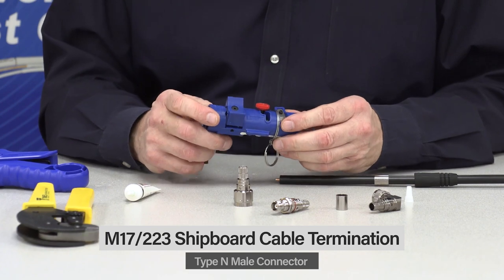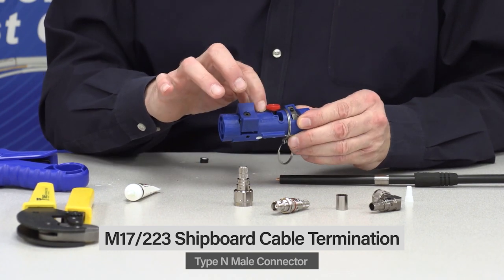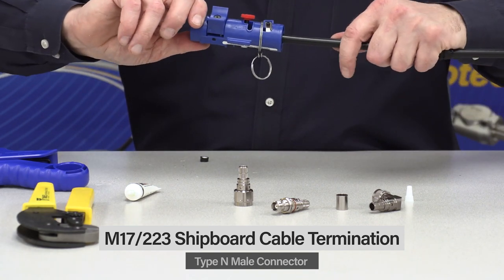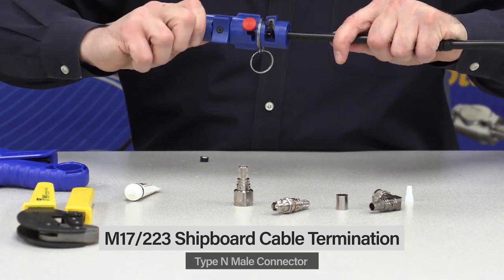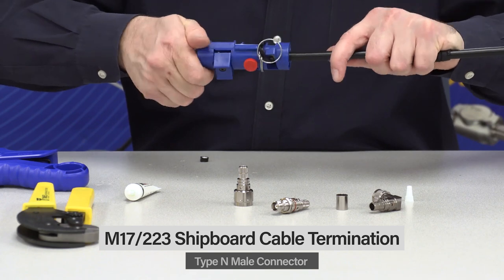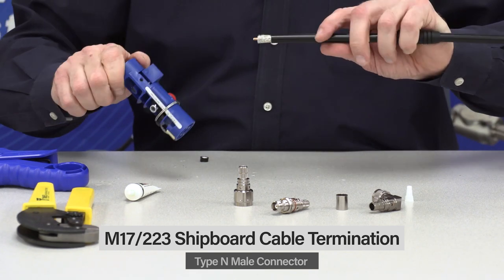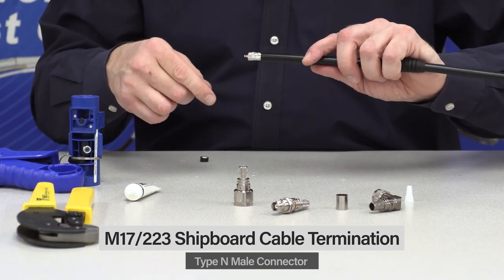On side two, make sure there are two settings — clamp and crimp — and make sure it's set for crimp. Just place it onto the cable and let the tool do the work; there's no need to force it. You'll feel it when it's all set. It takes that jacket and peels it right back.